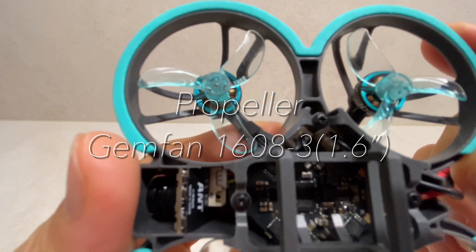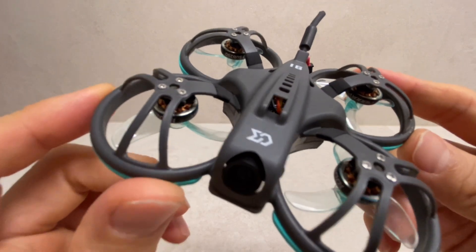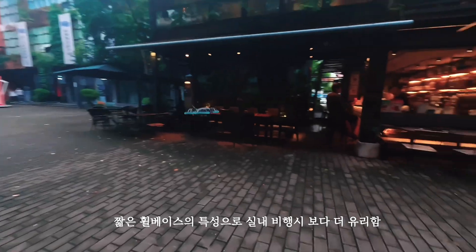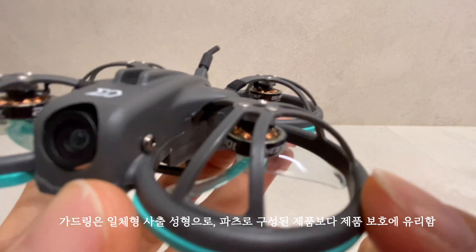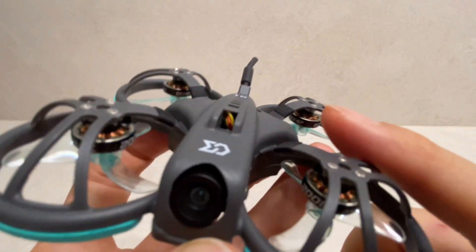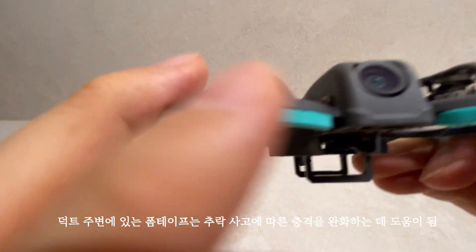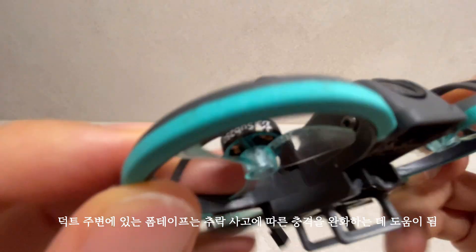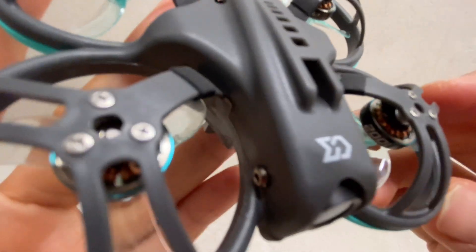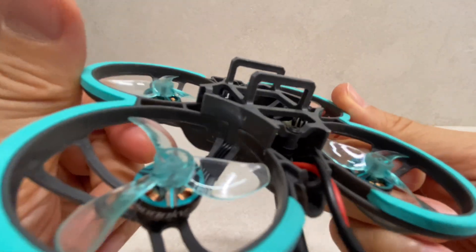젠펜 1608-3, 1.6인치짜리 사이즈의 프롭이에요. 굉장히 작은 드론인데, 짧은 휠베이스 특성 때문에 실내 비행 시 보다 더 유리할 것으로 생각이 됩니다. 이 가드링은 다른 드론과는 다르게 일체형 사출 성형 방식으로 파츠가 구성된 제품보다 제품 보호에 유리하고, 덕트 주변에 있는 폼 테이프 같은 경우에는 추락 사고에 따른 충격을 완화하는 데 도움이 됩니다.